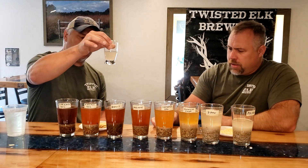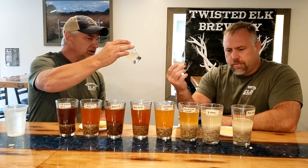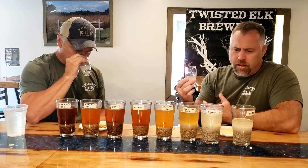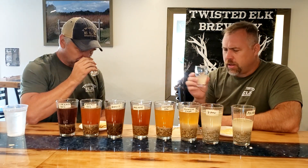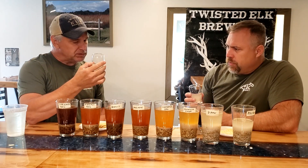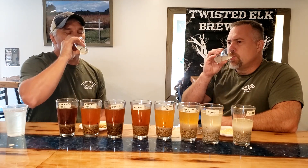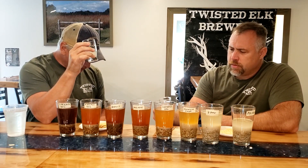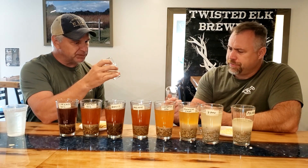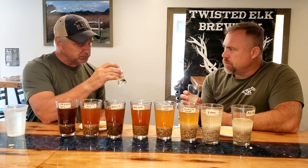I'm really surprised at the color — I expected a little darker, a little more golden straw to it. For a base malt, you'd think it would have a little bit of a yellow, but it actually almost has a rice color to it. There's a slight bready smell to it. It's actually very pleasant and very clean.